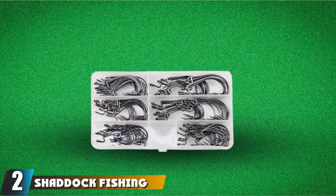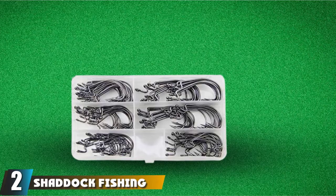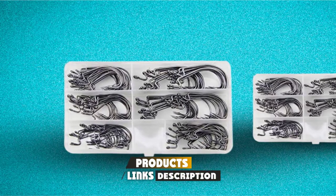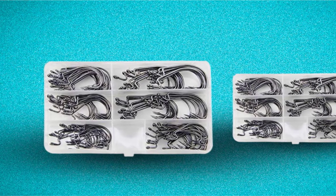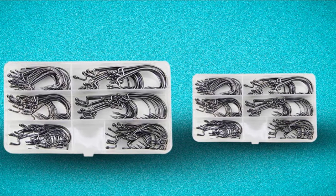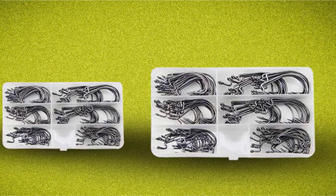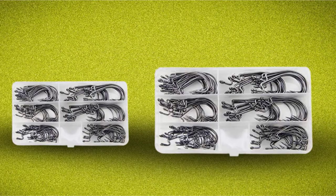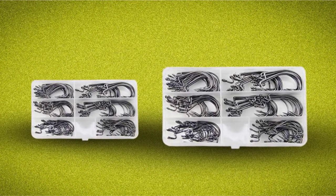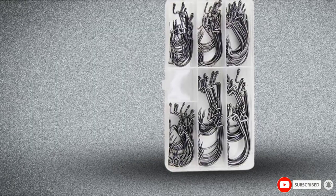Moving on to number 2, the Shattuck Fishing 120 multi-size hooks. If you enjoy fishing soft plastic baits rigged Texas style, these are the hooks for you. They've got a nice sharp barb at the end. The hooks are made of high quality carbon steel with a nice black chrome finish. The offset hook point with the barb helps prevent the worm from sliding around, and there are plenty of hook sizes for bass. If you're fishing worms, these are the hooks you want in your tackle box.